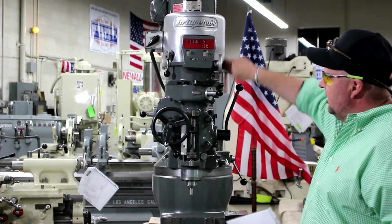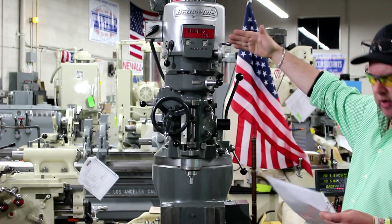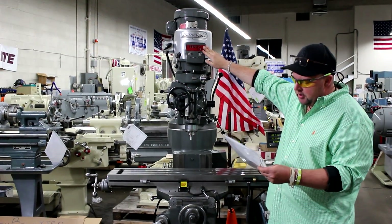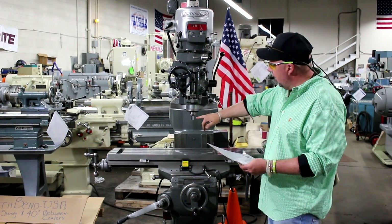You'll notice on this machine it has a low range and a high range. We're currently running in the low range. Your low range goes from 60 to 500 RPM. Your high range goes from 500 to 4,200 RPM. Again, you have an R8 spindle taper.